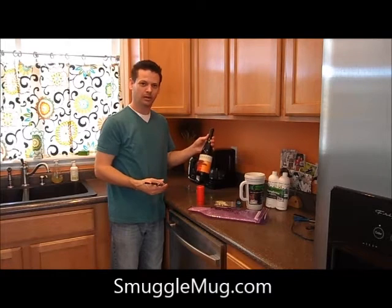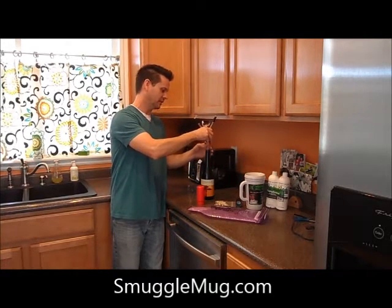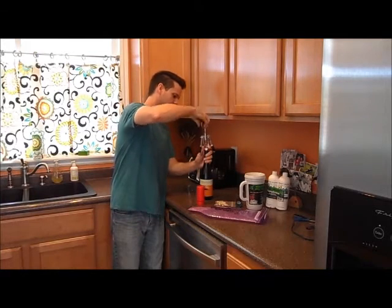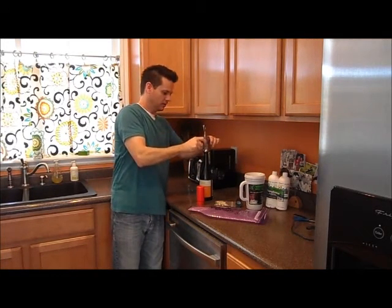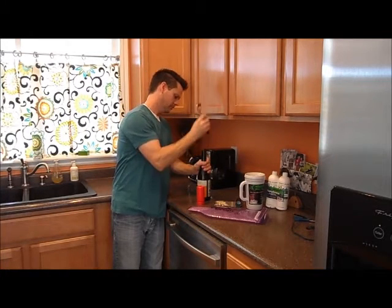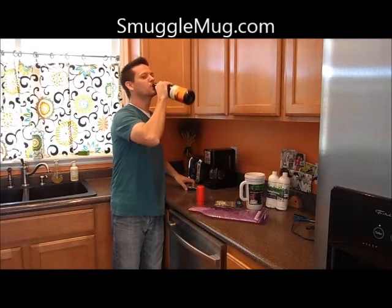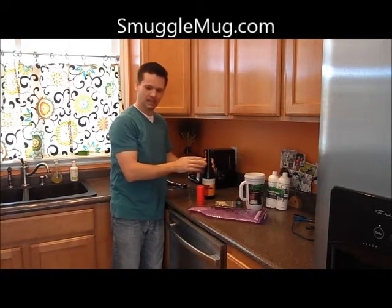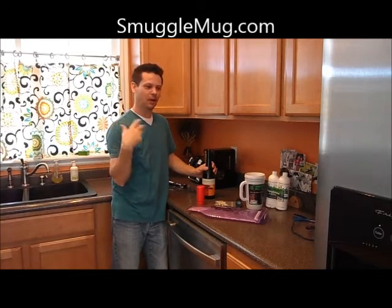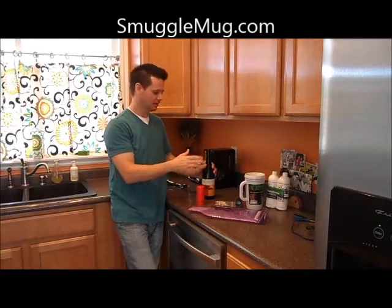Basically buy a bottle — make sure it's a dark glass so no one can see what kind of liquid is inside. Go ahead and uncork it; you can either drink it or dump it. At this point you dump it out and you can fill up whatever alcohol you want — rum, gin, vodka — in this bottle.